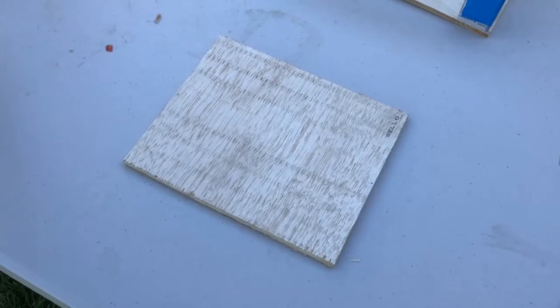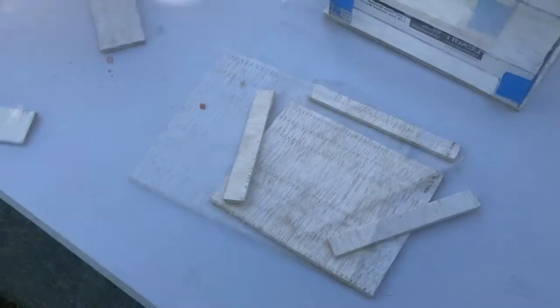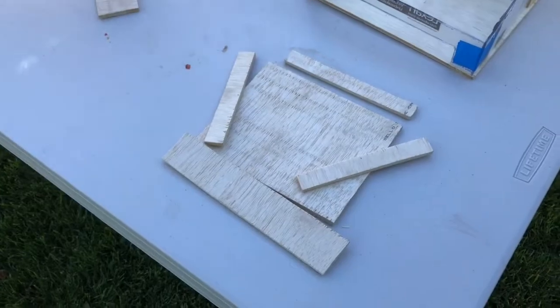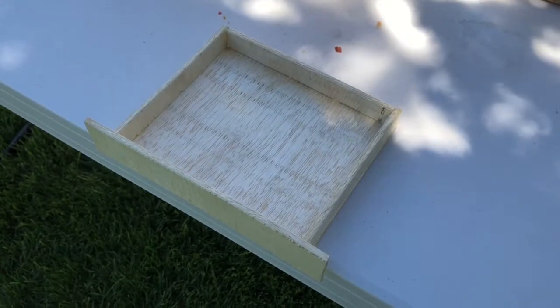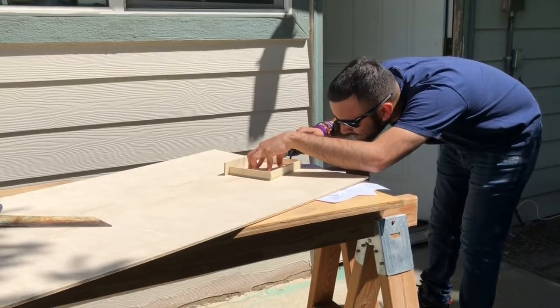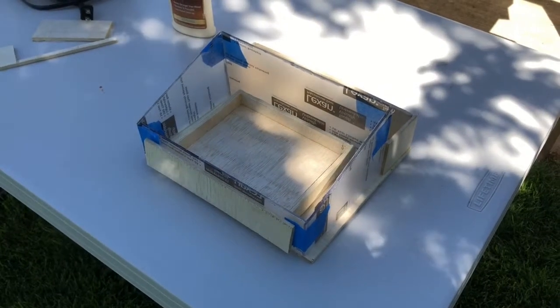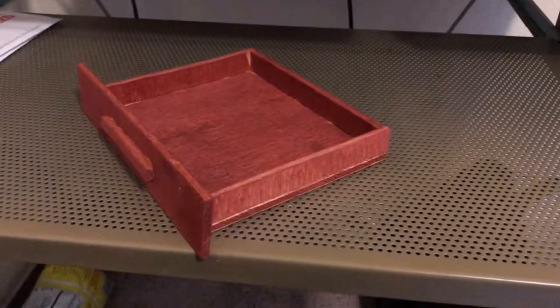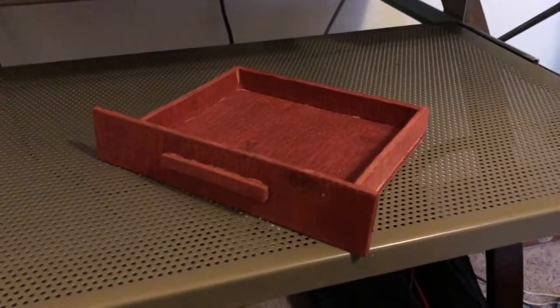With 66% of the product finished, the only thing left was the shelf. To make the shelf, five pieces of thin wood were cut to size through the use of a small saw. With the pieces cut, they were glued onto one another. Although the original design called for a small handle circle, a long horizontal piece of wood was used instead. With the shelf nearly complete, it was then stained to give it a more appealing look and glued together to finish it off.